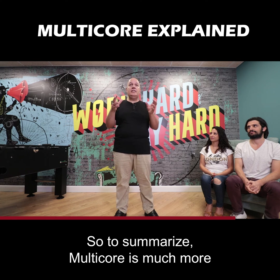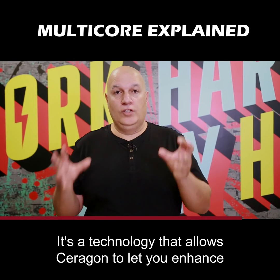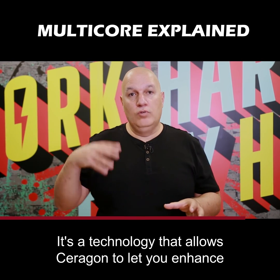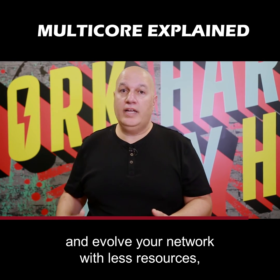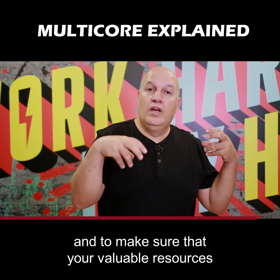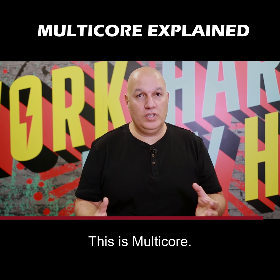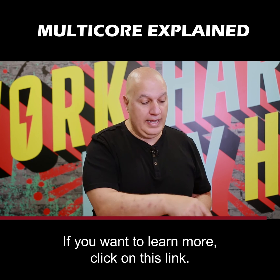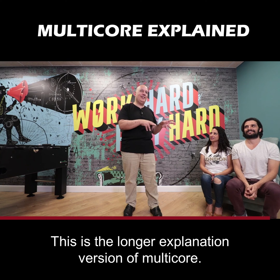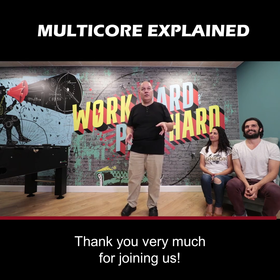To summarize, multi-core is much more than just two carriers in a single box. It's a technology that allows Saragon to let you enhance and evolve your network with less resources, and to make sure that your valuable resources are well utilized. This is multi-core. If you want to learn more, click on this link. This is the longer explanation version of multi-core. Thank you very much for joining us.